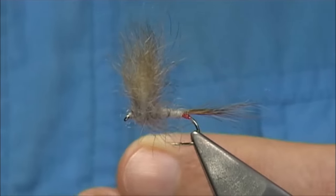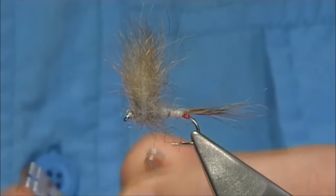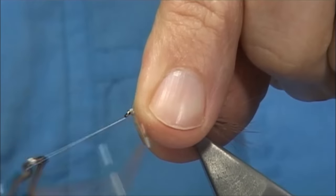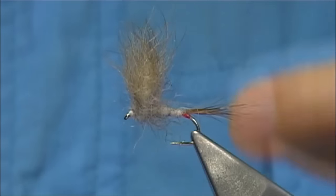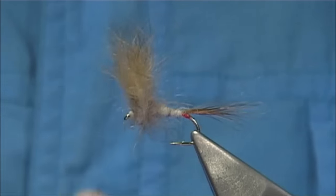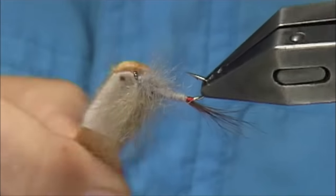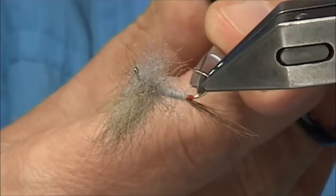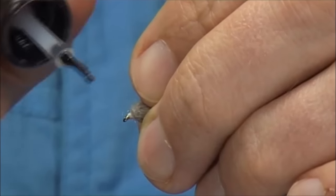And then we can work finish — nice and tight, one, two, three, four. Turn the thread away. Now I'm going to get my Velcro, just to brush out the spun snowshoe for the hackle. And there we are. The gentleman that gave me this dressing had many, many fish on it. A wee bit of varnish onto the head and the fly is finished.